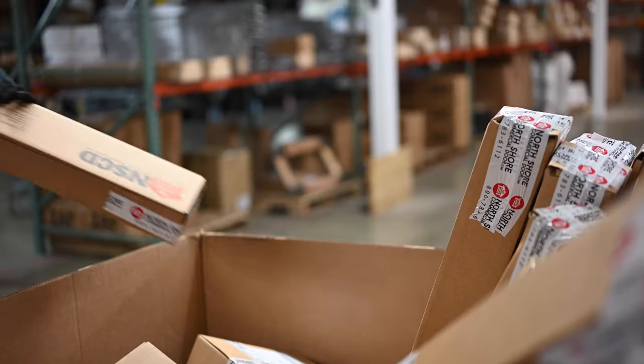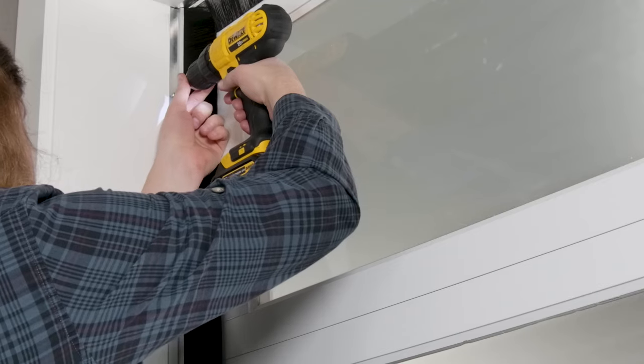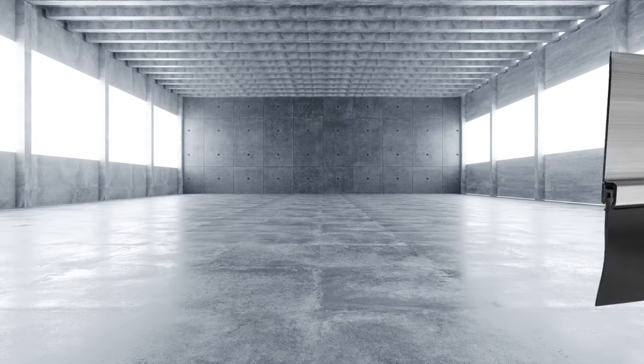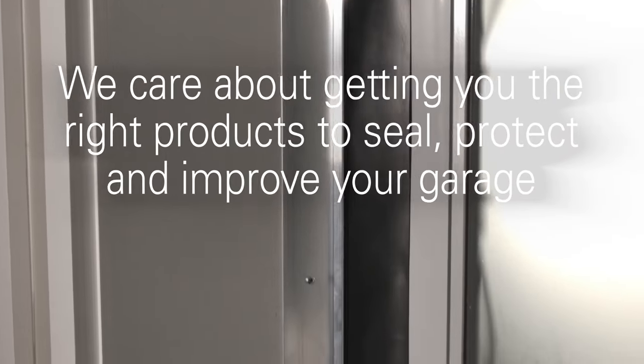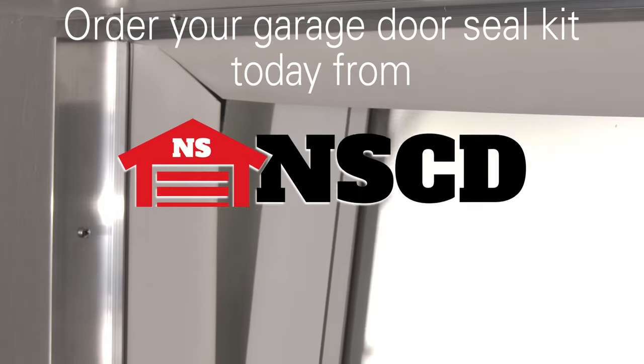North Shore Commercial Door strives to make ordering and installing a garage door seal kit a straightforward process. Whether it's slim or standard brush, vinyl or EPDM rubber, we have all the right seals to shore up your garage door's perimeter. At North Shore Commercial Door, we care about getting you the right products to seal, improve, and protect your garage and all the important possessions inside of it. So order your garage door seal kit today with us.